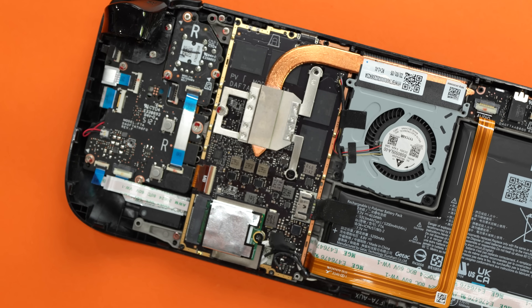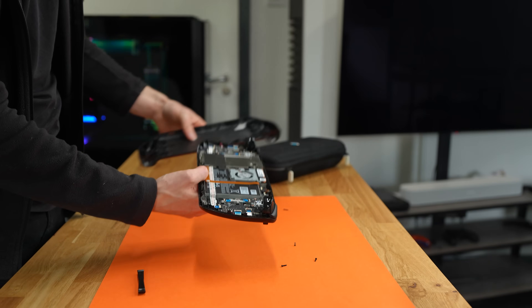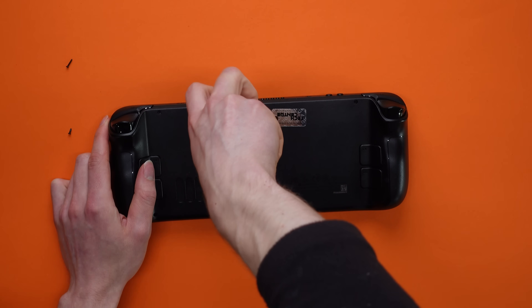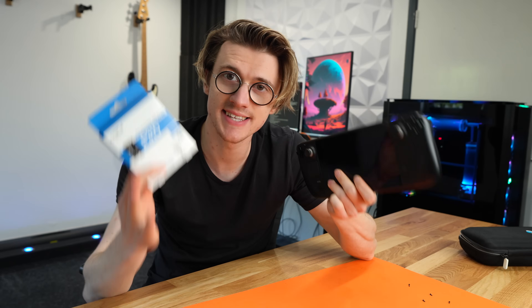Insert the new SSD drive and reverse all of the steps we just took to rebuild the Steam Deck. Before you rebuild it, make sure you do not forget to reconnect that battery power cable — it would be incredibly frustrating to reconstruct everything and then realize the console simply isn't powering up. That's the SSD successfully installed into the Steam Deck — we now have a two-terabyte SSD inside.